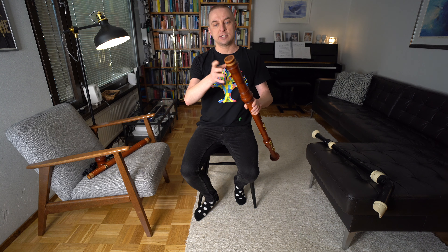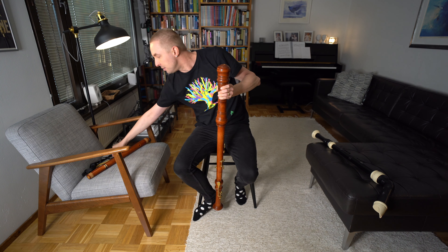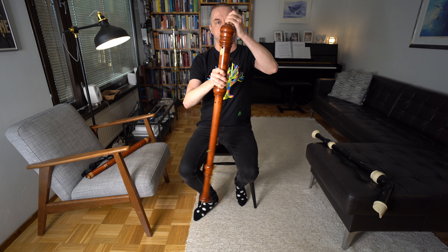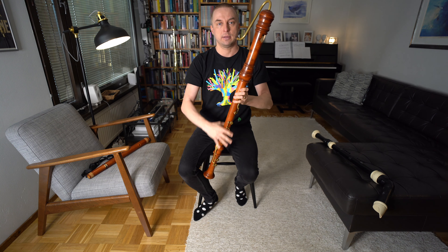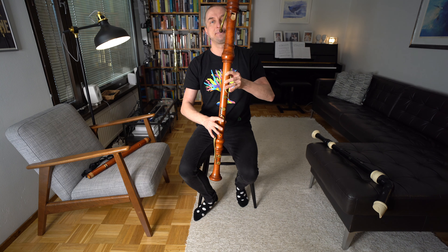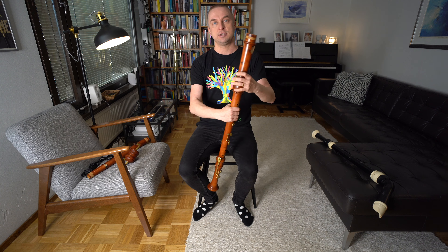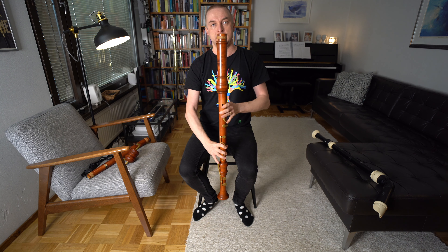On my recorder I'm playing straight to the mouthpiece. I could also use a hat and this crook to play the instrument, but I prefer to play straight to the mouthpiece because I'm used to it, and I think the instrument reacts more quickly when I have control straight here at the mouthpiece.